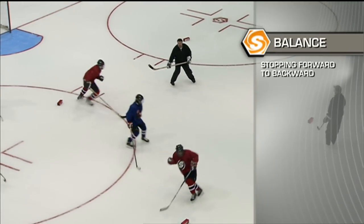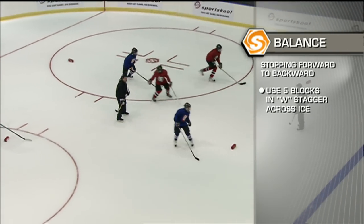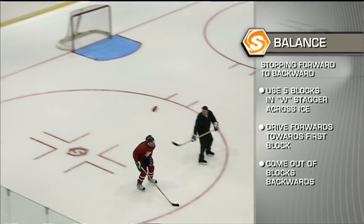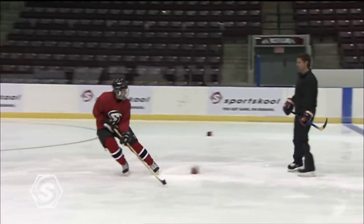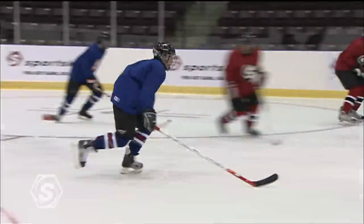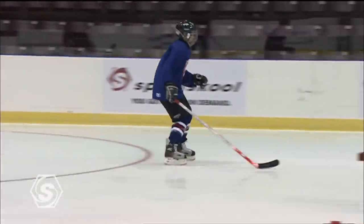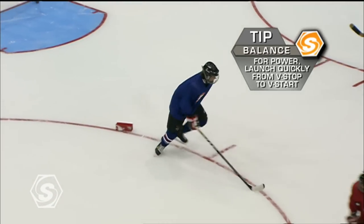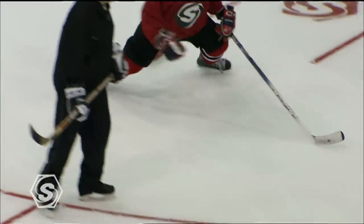In this drill, we're going to work on stopping forwards to backwards. Coaches, the setup is to stagger your blocks ten feet apart across the ice. Have the player skate forwards, stopping at the first block, reversing direction, skating backwards to the next block, stop, and then drive forward to the next block. Make sure that we drive the inside foot into the ice when we make that turn going backwards. When stopping backwards, V your skates to get the power of the forward start. Make sure you really bend your knees — that gives you the balance to turn and go backwards and get good crossovers. It's a difficult but very important drill.